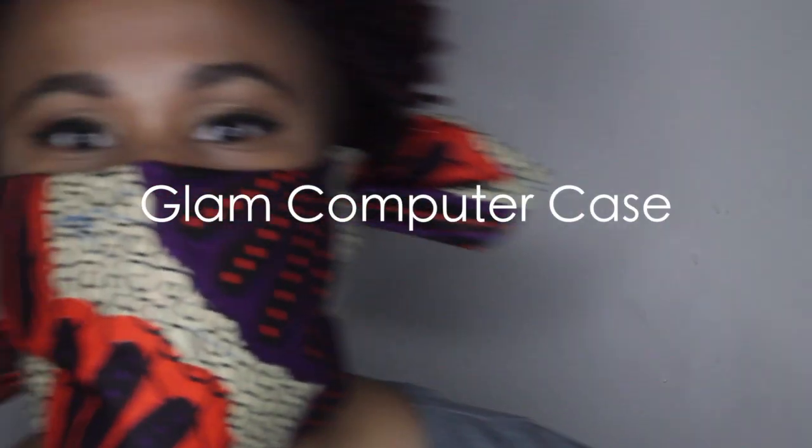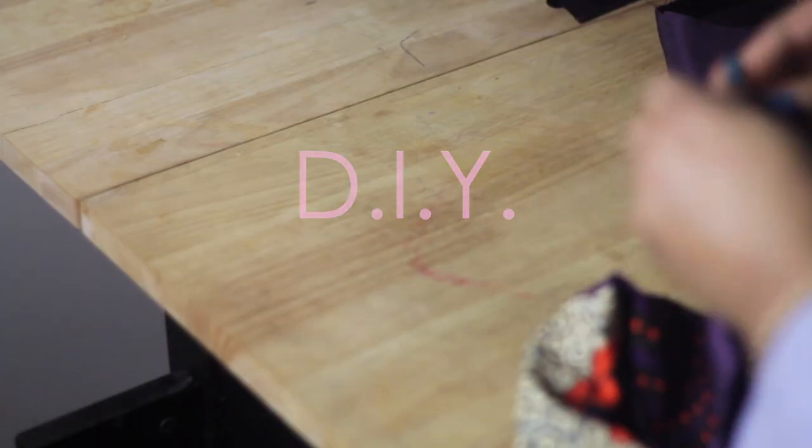Hey guys, what's up? So today on my channel what I'm going to be showing you guys is how to make this really easy glitter glam laptop case. I saw something similar on the internet, it was about $45 and she was not about to pay that. So we decided to DIY.